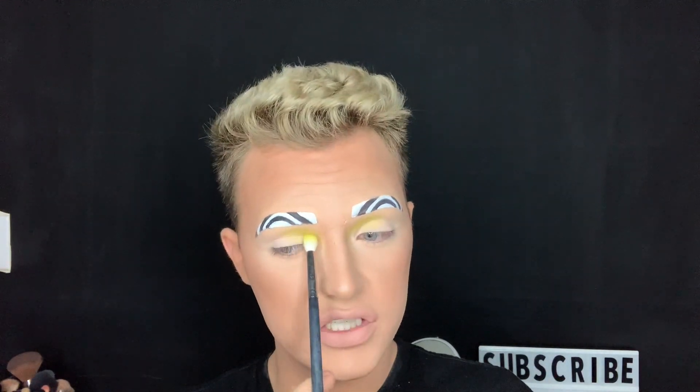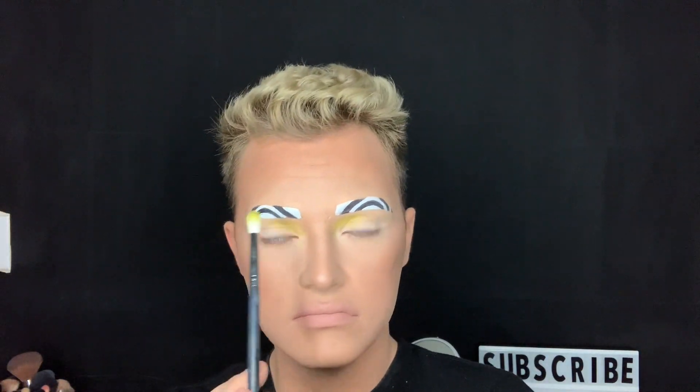The first swipe of the brush didn't really show up very well, but there is a light layer of the yellow. In real life it's a little more bright than it appears on camera. There's no issues blending it out and not really any fallout — there's a tiny bit of kickback in the pan but that's not even a problem. Now I'm going to use the same brush in the shade 'Pigment,' this pink right here, and do that on the outer crease.